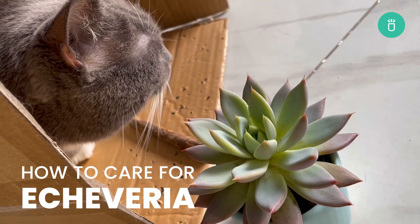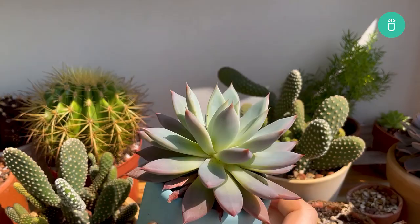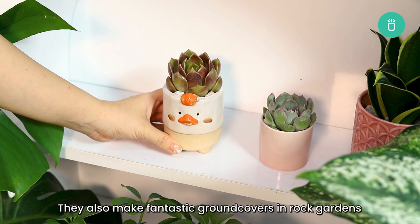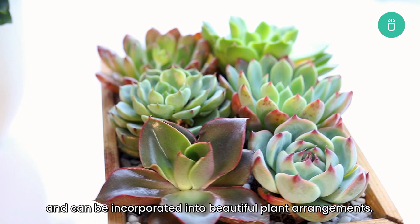Hey everyone, it's Raquel from Succulents Box. Welcome back and join us for another exciting plant care session. Today we'll be discussing how to care for one of the most popular succulent species, Echeverias. Caring for Echeverias is incredibly easy. They also make fantastic ground covers in rock gardens and can be incorporated into beautiful plant arrangements. Now let's learn how to keep your Echeverias happy and healthy.